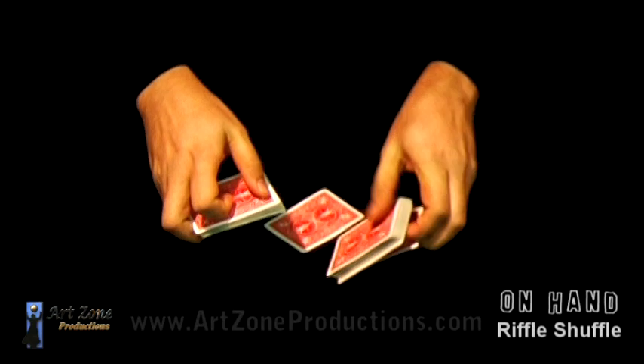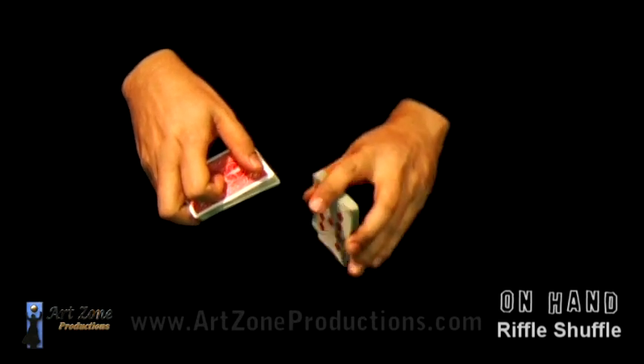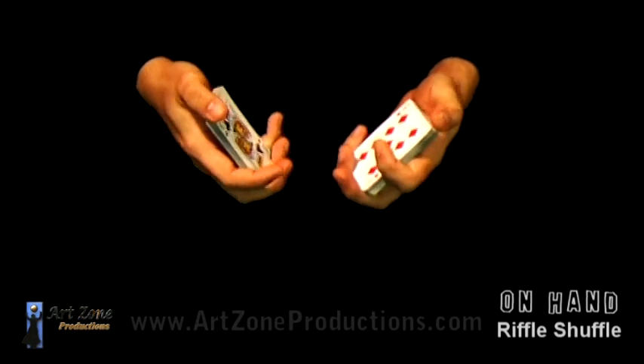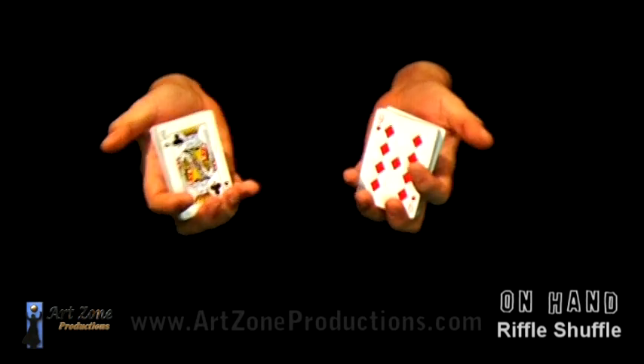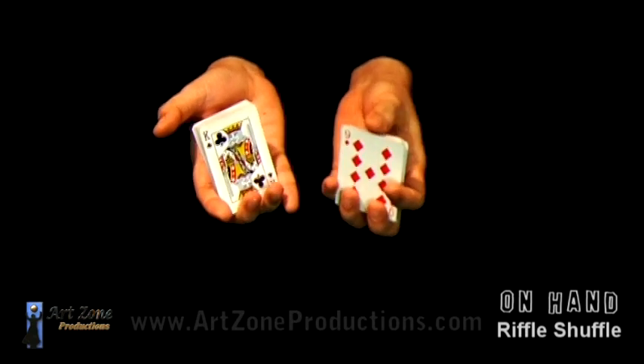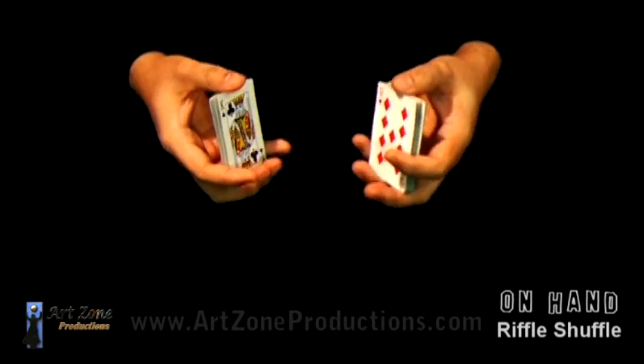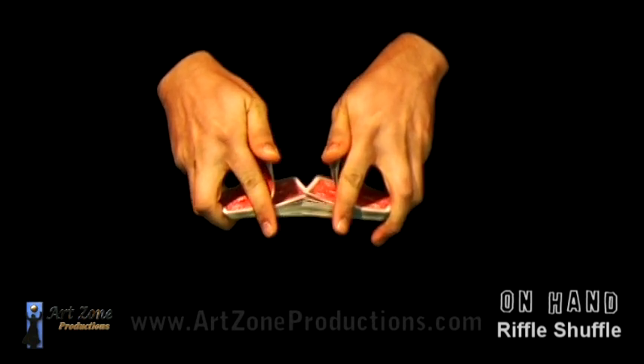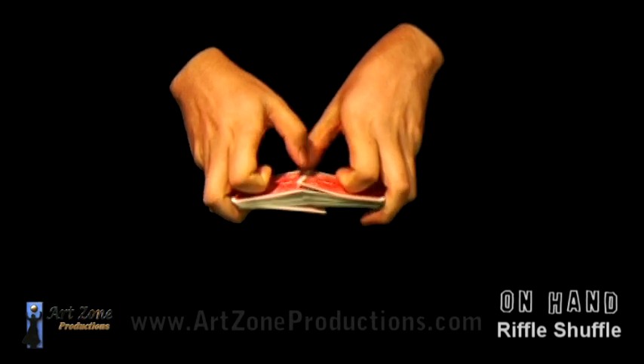I know it is a little bit uncomfortable, but notice the fourth finger — you can apply more pressure with the index and the fourth finger than with the second and the third. And you can stretch the index instead of just bending it on top.